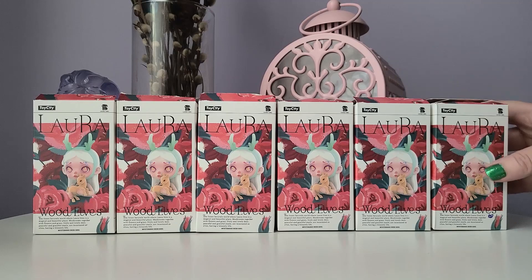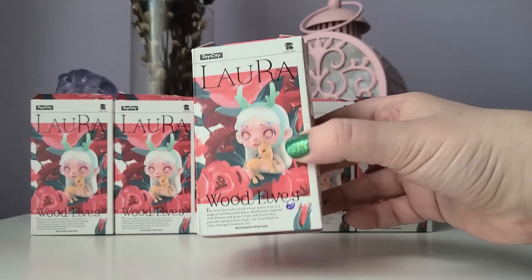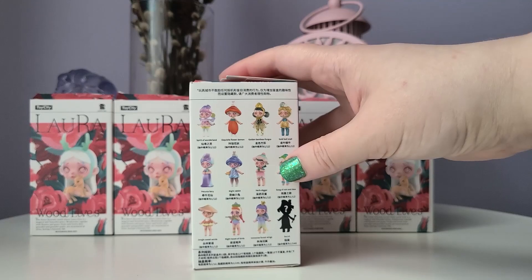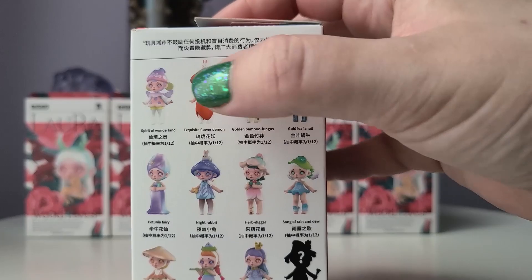All of these boxes are already open. I went ahead and picked these up from Toy Donut, which is just a shop here in Canada where you can buy blind boxes that have already been opened and identified, so you can guarantee what figure you're getting inside. I always say on my channel I have the worst luck with Lauras — I seem to never get the ones that I want even if I buy most of the series. I was debating picking up the whole series; it is a really cool series, especially if you're a fan of wood elves.